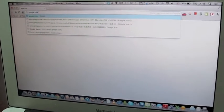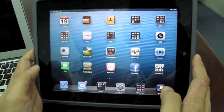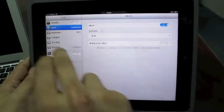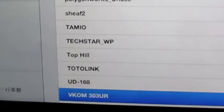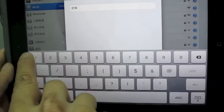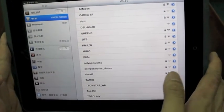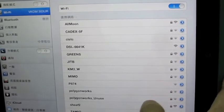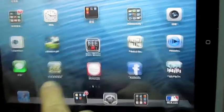Now we should get online — and yes, here we go. Now I'm going to connect to it by using my iPad. So you bring up the Wi-Fi settings and look for the SSID — vcom303UR. It has a password, let me check it out. Okay, it's up.